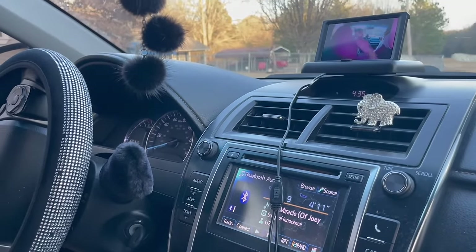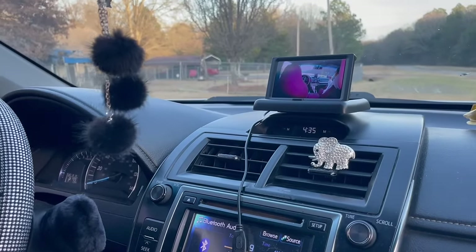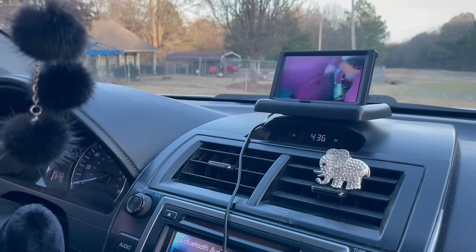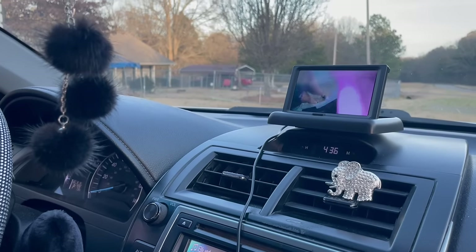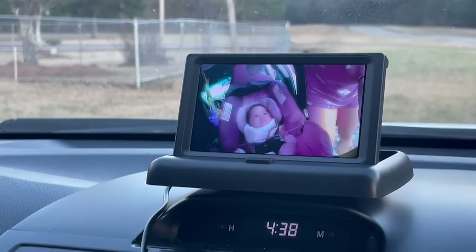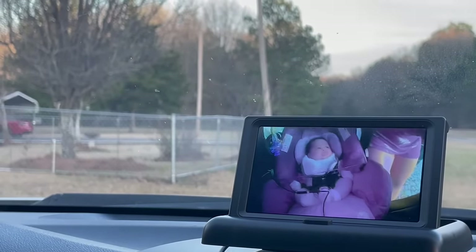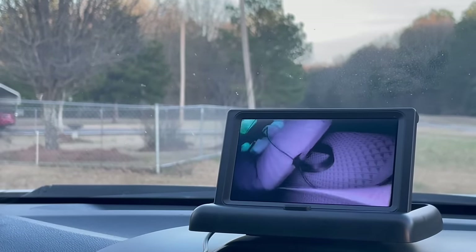Now I'm going to go to the back while she's holding it. The baby is back there now so y'all can see. I figured it out — I'm putting it on the seatbelt because my headrest doesn't let it clip on. My headrest doesn't let it up, so I'm putting it on the seatbelt. Now I'm just trying to adjust it, but it works — it works perfectly.